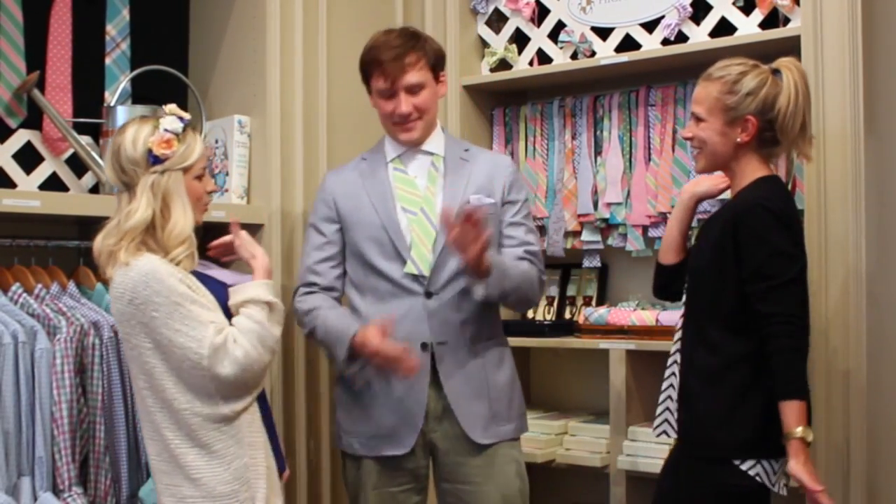So today we are going to teach you how to tie a bow tie. There's so many times at weddings that the groomsmen don't know how to tie the bow tie. I can honestly say that I've been asked to do it and I don't know how. We thought what better place than High Cotton. James, tell us a little bit about yourself.